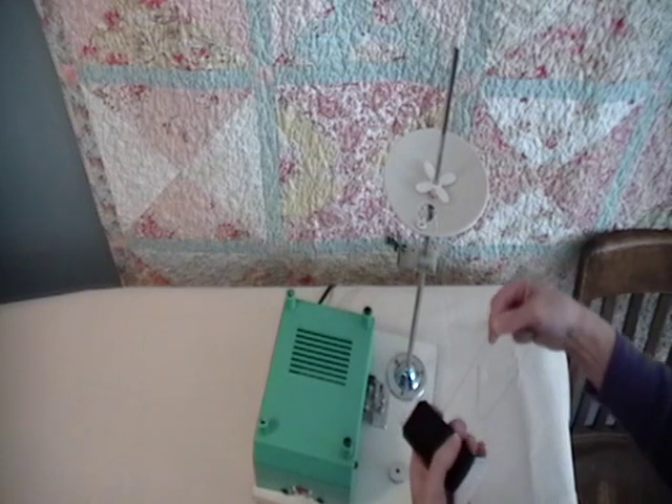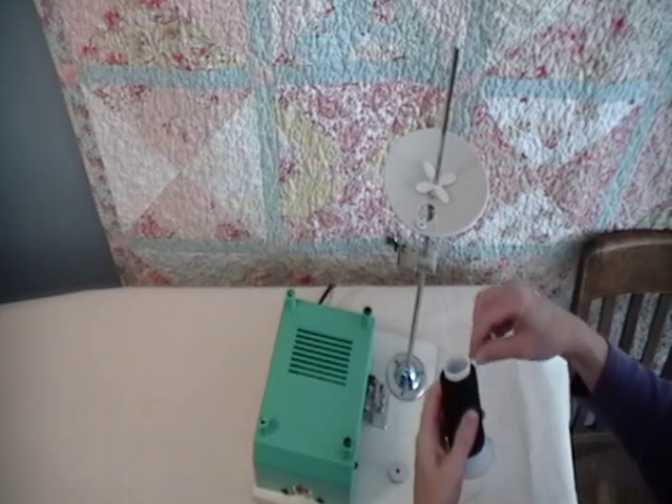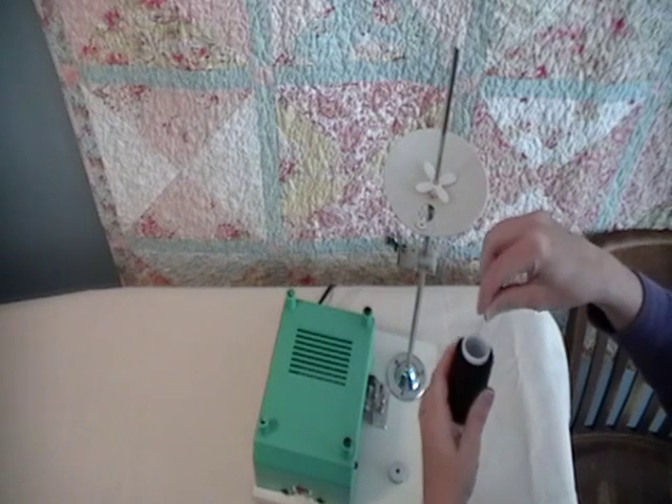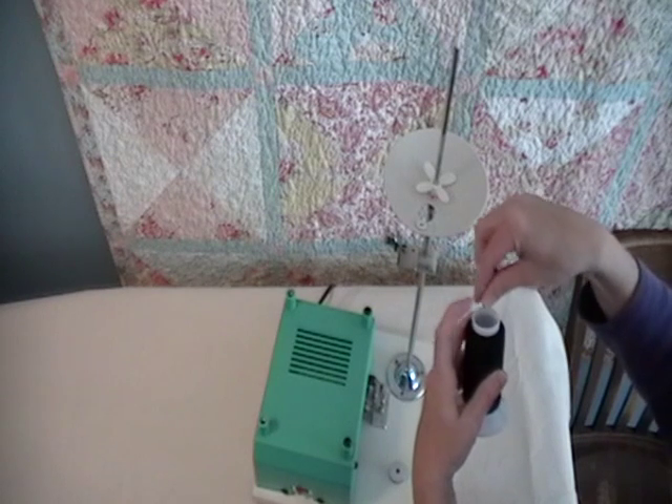Take about 20 inches of thread off your spool. Thread the thread down through the center of your spool.